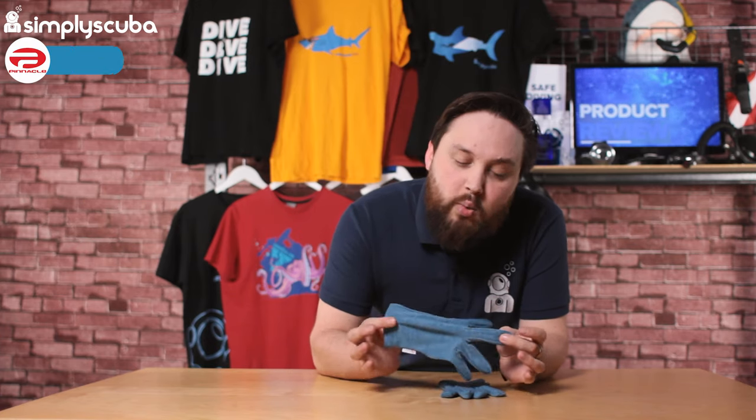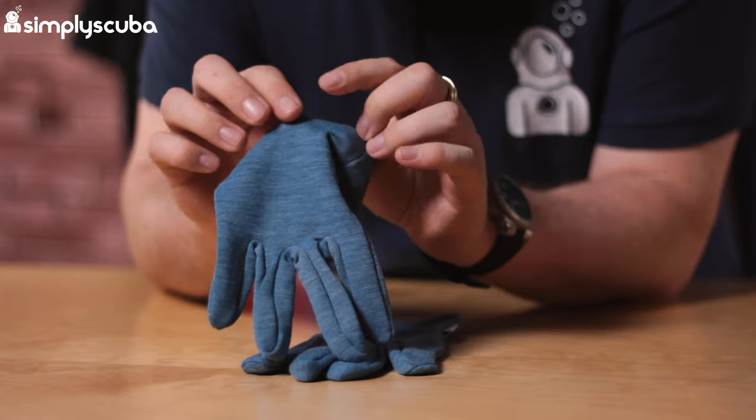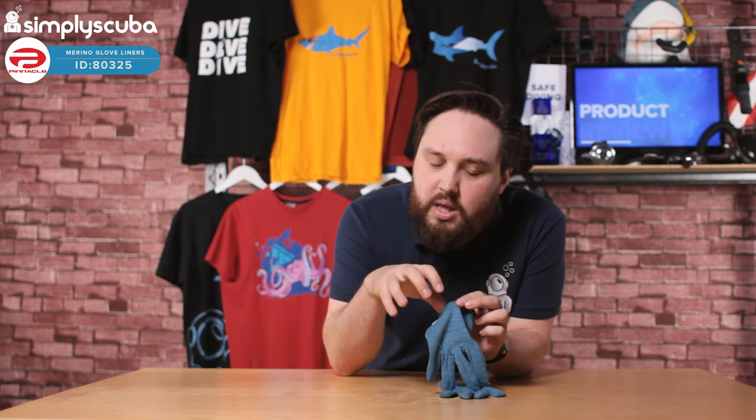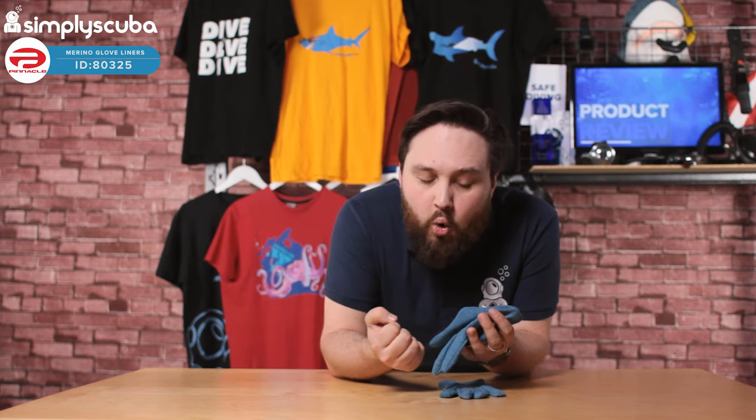Hi guys, welcome to Simply Scuba. Here we have the Pinnacle Merino Glove Liners. These are made out of merino wool, but they're very, very thin — they're like a cotton t-shirt. They're nice and thin, but the merino material is incredibly warm.